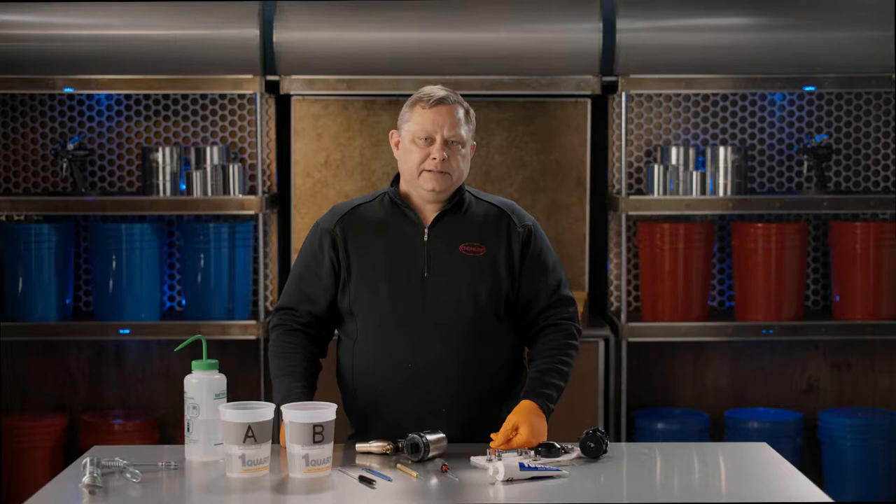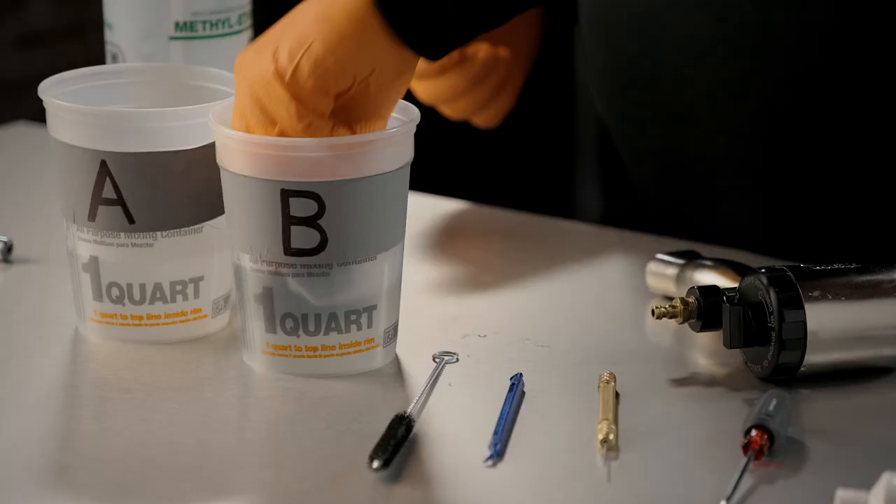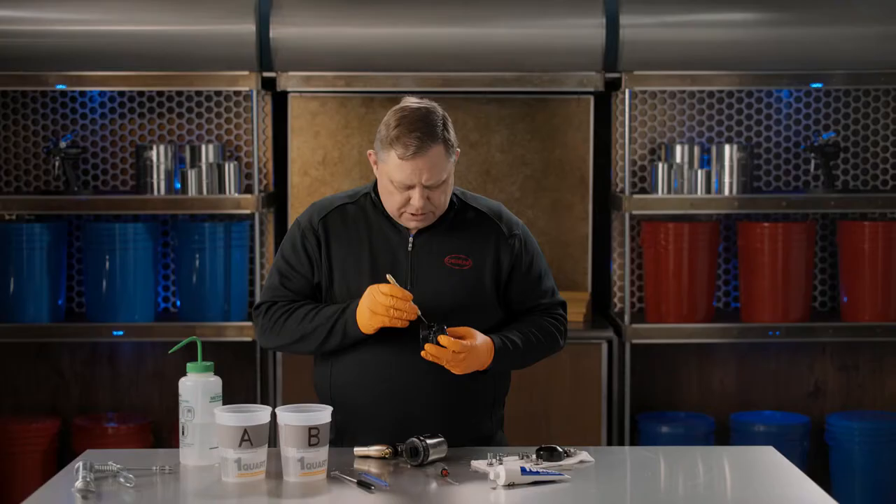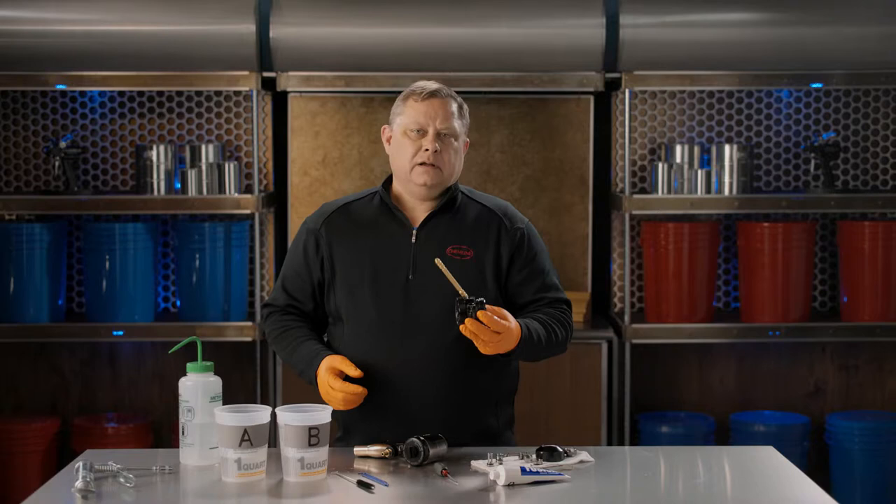Once you've disassembled the gun, take the fluid head and quickly immerse that in solvent. Once you remove it from solvent, check each orifice in the head of the gun. We have two holes — one on the A side and one on the B side — which is actually where the filters go in. They sit at about a 60-degree angle. We want to make sure we're free and clear on each side.